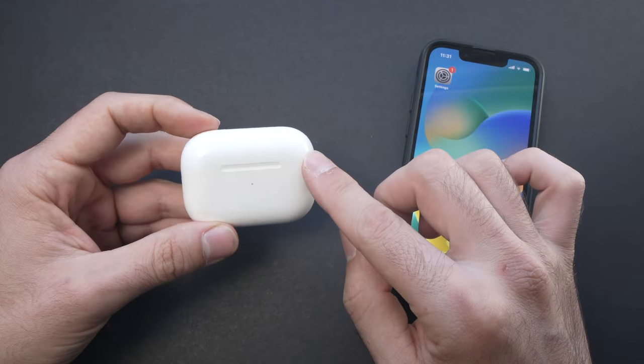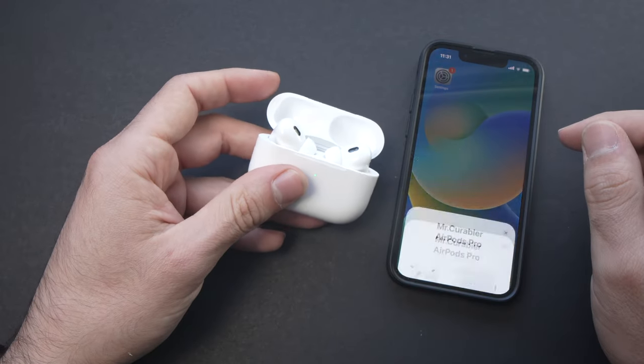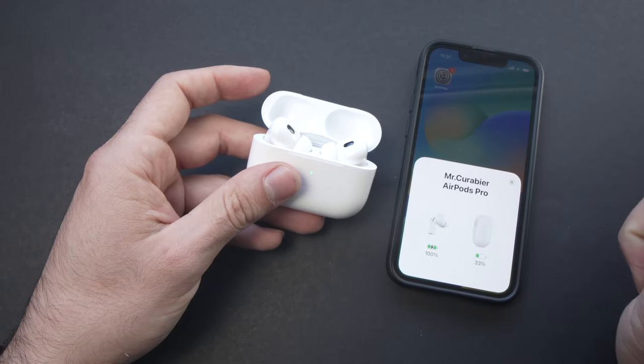The first thing you need to do — and I'll just prove that they're connected right now — I'll open the case. Here we go, these are my AirPods Pro.